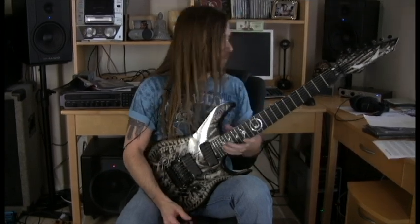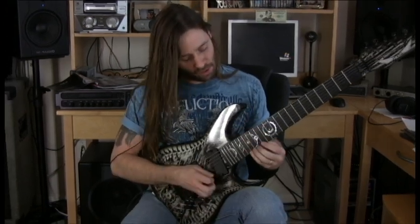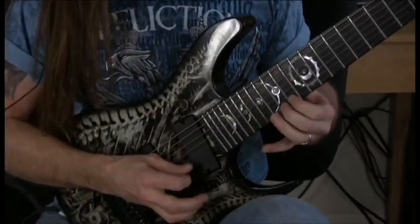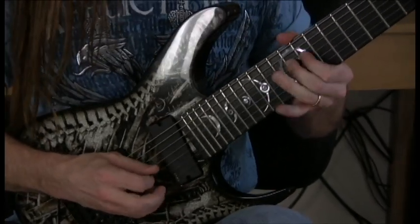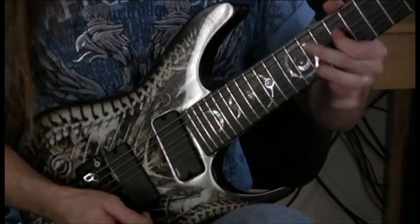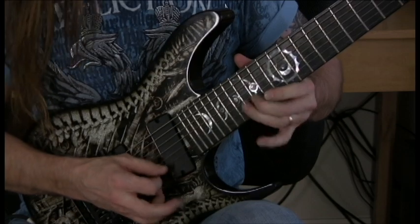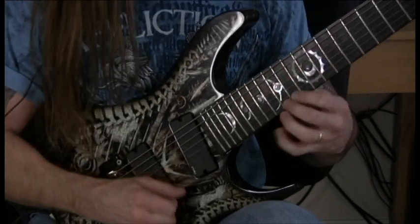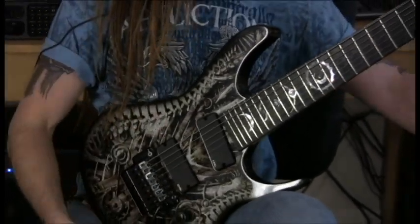Up next is a G harmonic minor alternate picking lick that I add the flat five to — just harmonic minor with the flat fifth added. It's a pretty cool lick; you don't even have to play this one really fast, you could do it a little bit more phrazy.